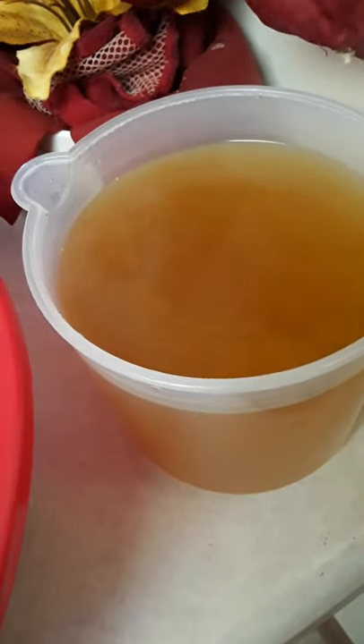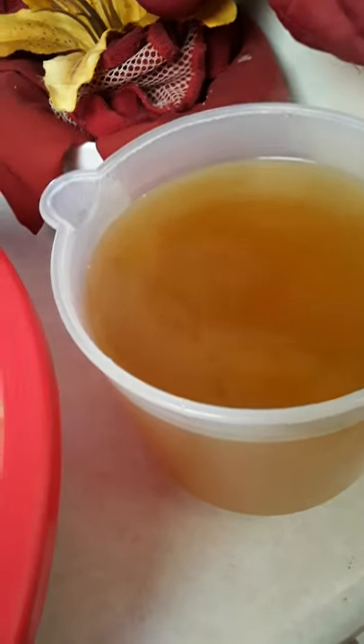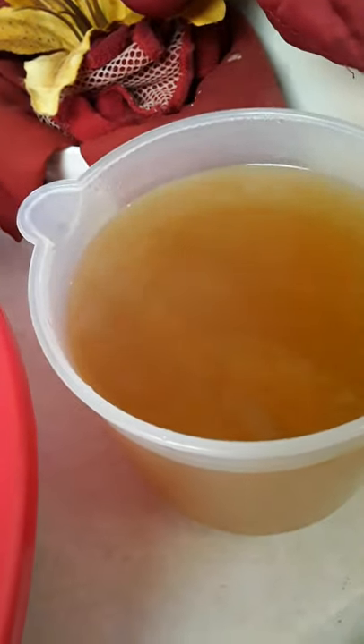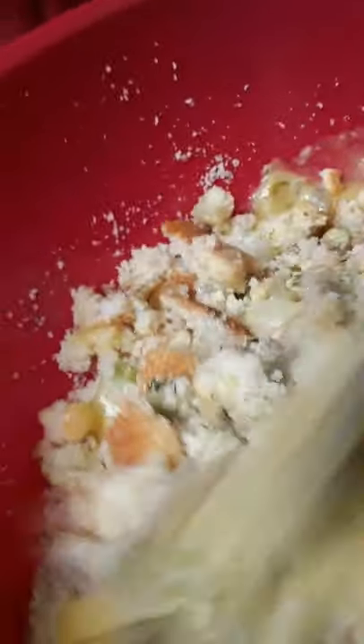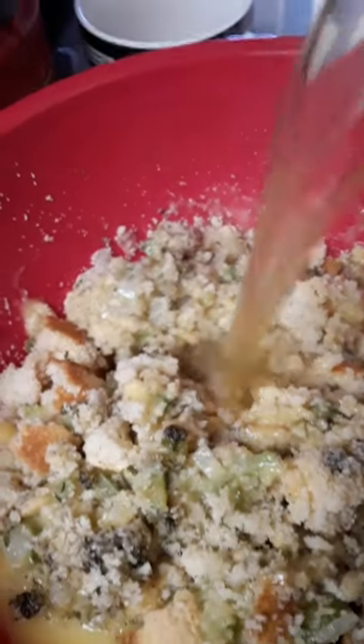I'm going to go ahead and start mixing this in. Meanwhile, this is four cups of chicken broth that I've prepared. You can buy chicken broth already made in the store, but I save money — I buy chicken bouillon cubes or the loose powder. To every cup you add a teaspoon, or if you have the cubes, you add a cube to every eight ounces. So I added four teaspoons of loose bouillon powder to these four cups. This gets stirred up thoroughly — you want to evenly distribute everything, and then you start to add the broth.